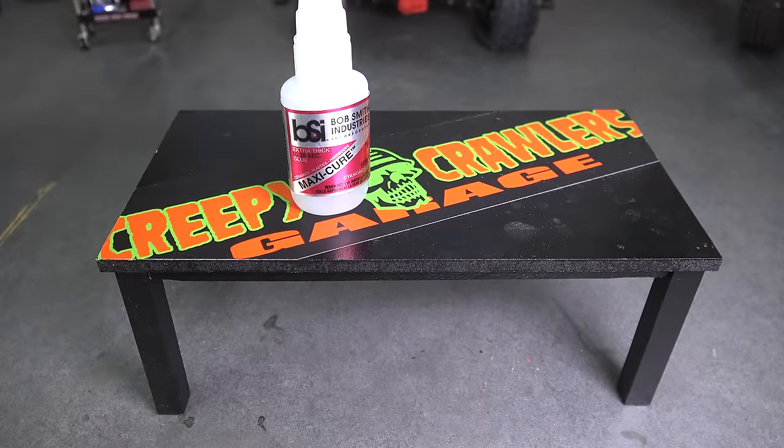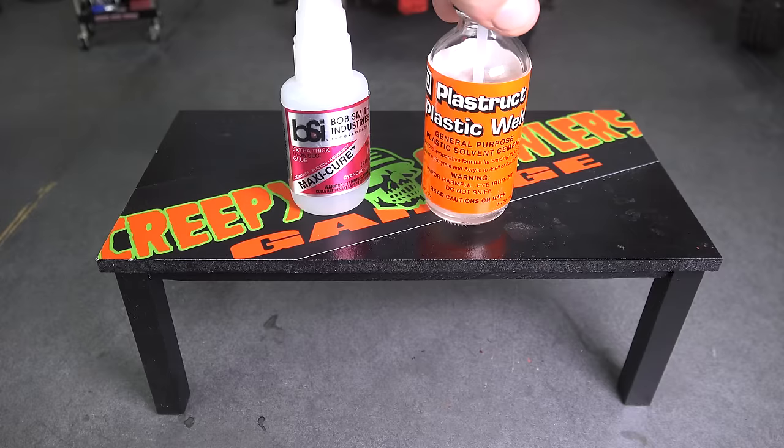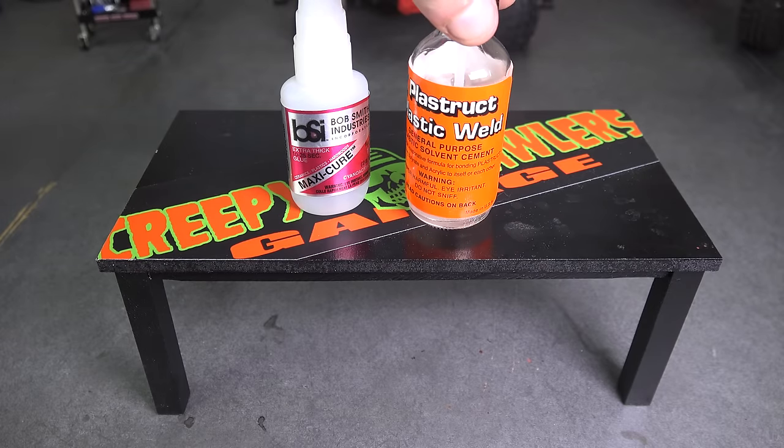And the last thing you're going to need is glues. All of these tools are very affordable. Start simple, and as you get more sophisticated with your styrene work, move into more expensive tools.